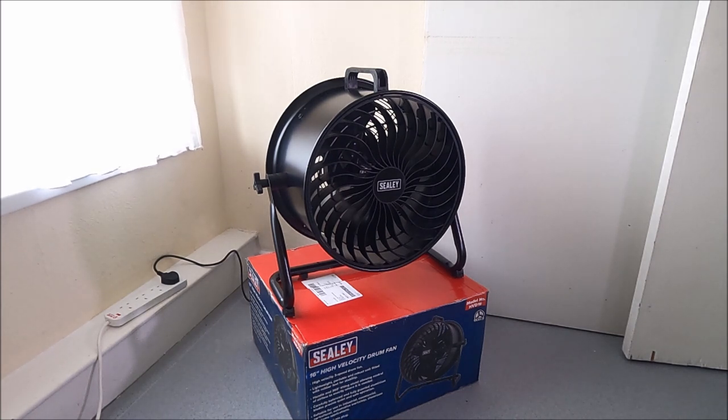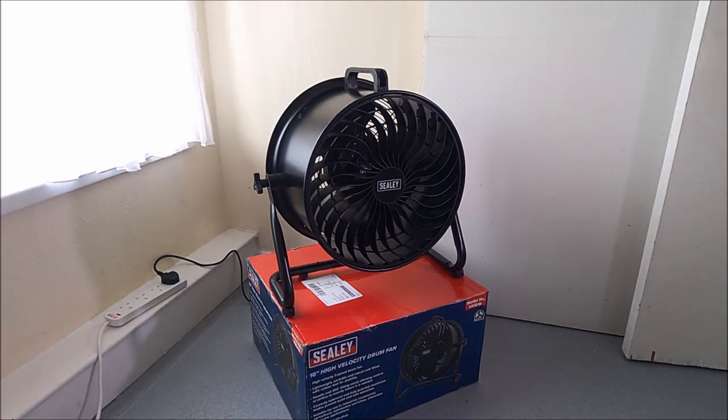Previously I've had other fans, but they were really noisy, and they weren't very good at being able to angle where you'd like to send or exhaust air or fumes — they were a fixed position. But this one here is on a tiltable base. For a bit of context, I did a lot of big, large-scale commercial laser shows — big stage-style, big events.